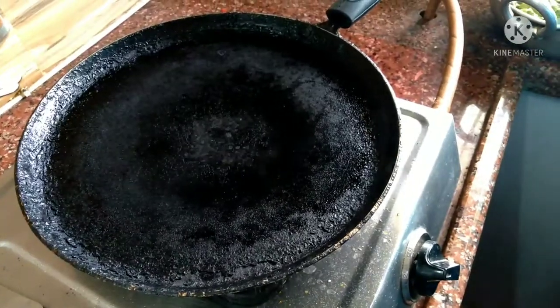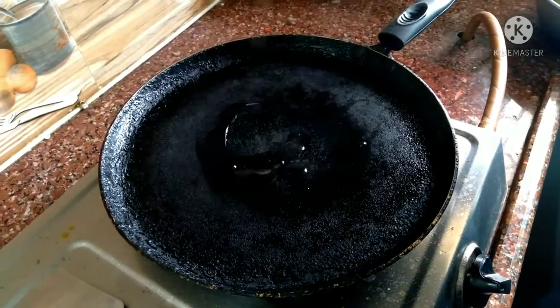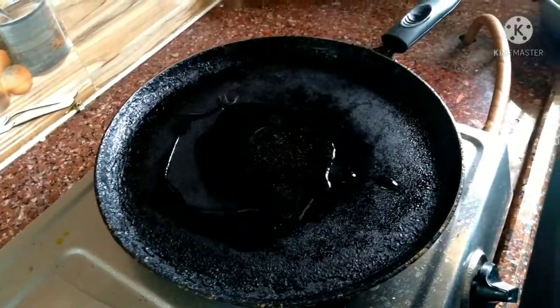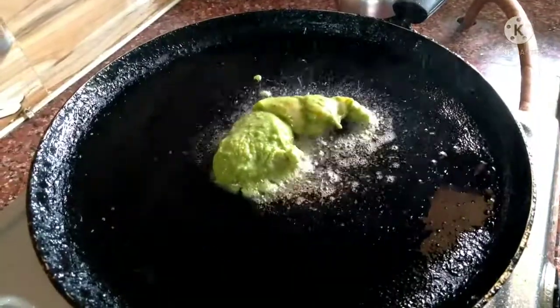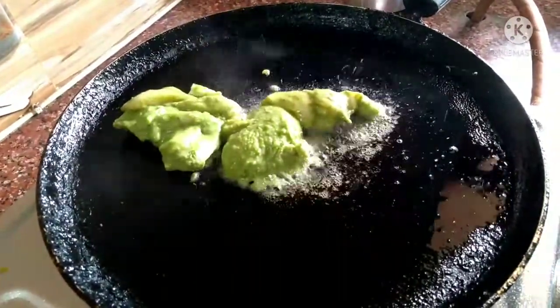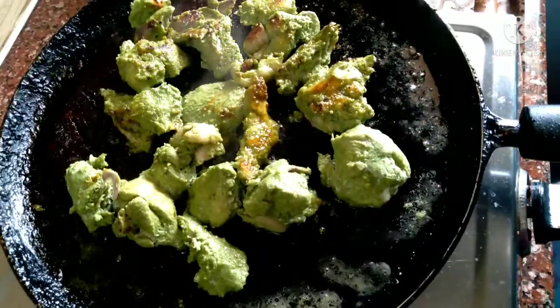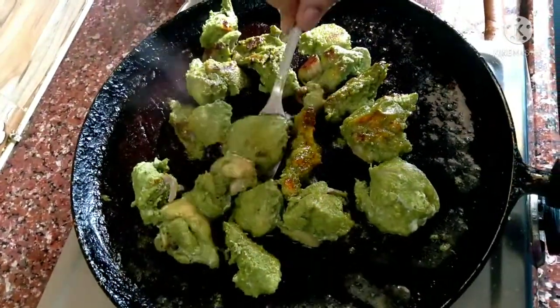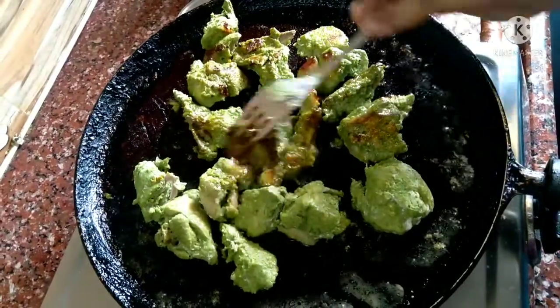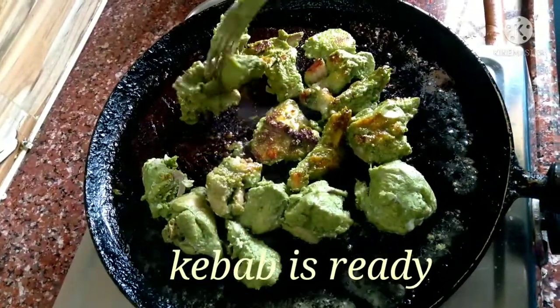Let's fry the chicken for 3 hours. Now fry the chicken — heat the pan and use oil. We will use the first side for 6 minutes on medium flame, then flip it. Let's cook the second side for 5 minutes.